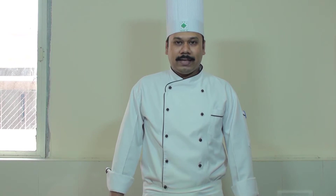Namaskar, I am Chef Arpan Roy from Institute of Hotel Management Hyderabad. Today I am going to show you how to make Arvi ka Salan.